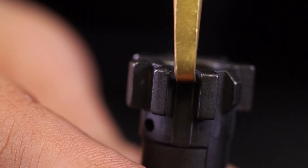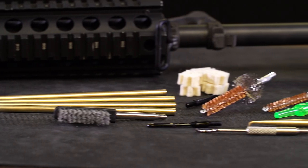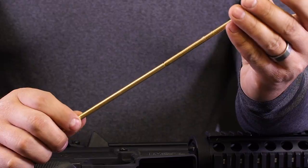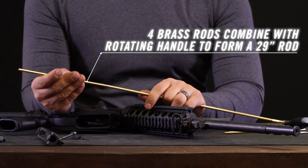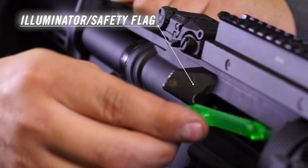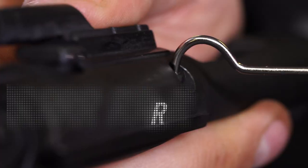From scraping fouling off your bolt to deep cleaning your bore and star chamber, this kit will keep your AR-15 operating at peak performance. Included components: four brass rods, a 3-in-1 pin punch, a bore illuminator safety flag, and a hooked steel cleaning pick.